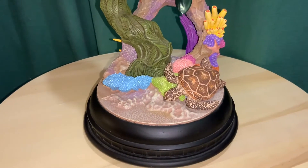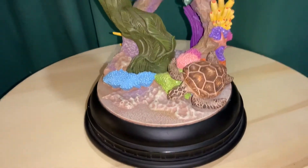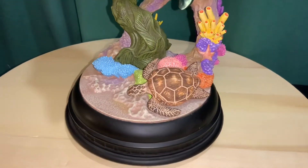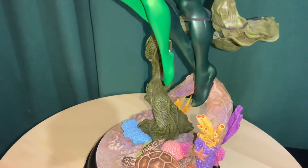Here you can see a good view of the base. I really love this underwater nautical theme. Let's do a 360 — you've got a nice sea turtle, some coral and sponges. This statue did have some issues, which I'll get to right now.